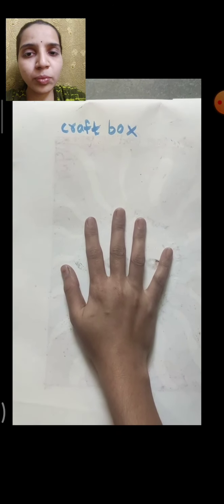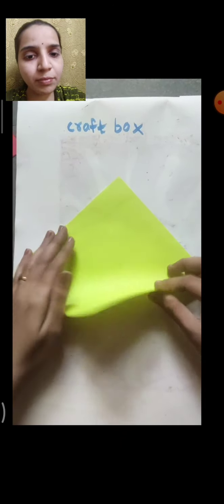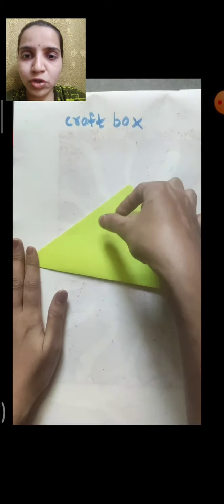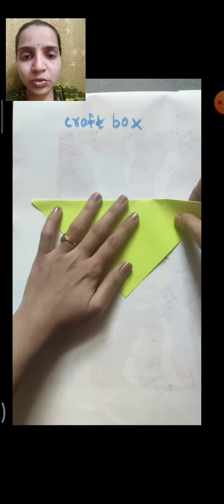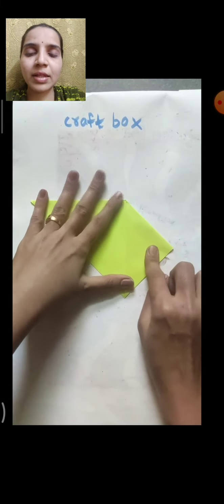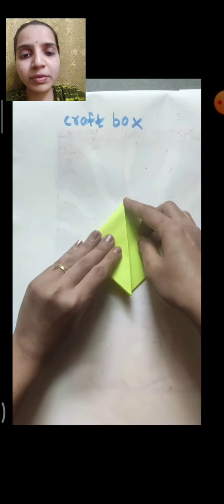In the same way, fold the other two papers in the very same way. First fold in half in a triangle shape, then hold it straight and fold one triangle from one side, then from the other side also fold one triangle.